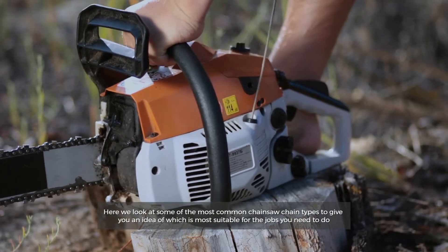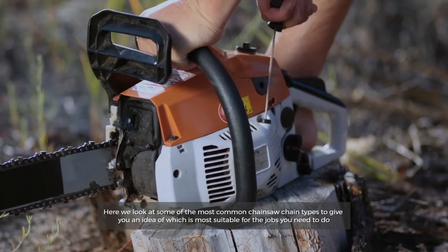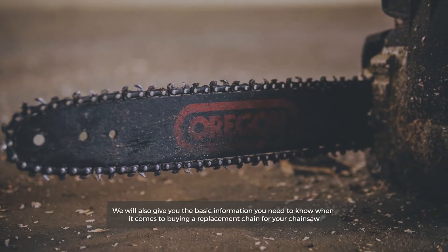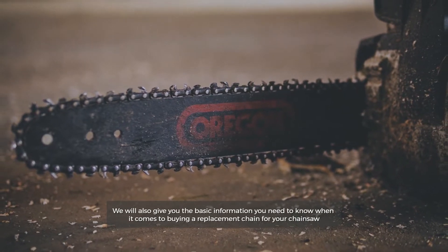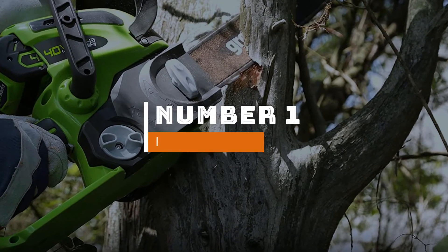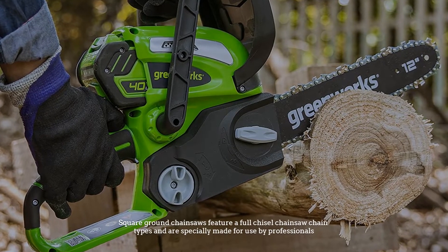Here we look at some of the most common chainsaw chain types to give you an idea of which is most suitable for the jobs you need to do. We will also give you the basic information you need to know when it comes to buying a replacement chain for your chainsaw. Number one: square ground.